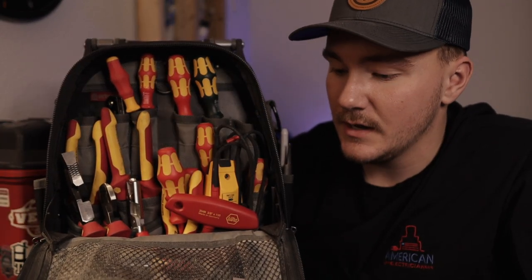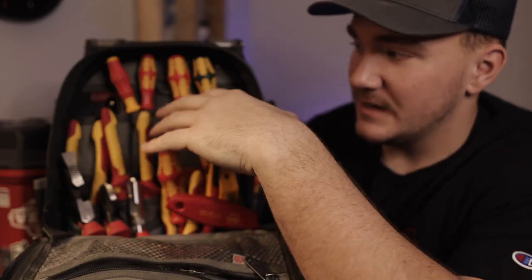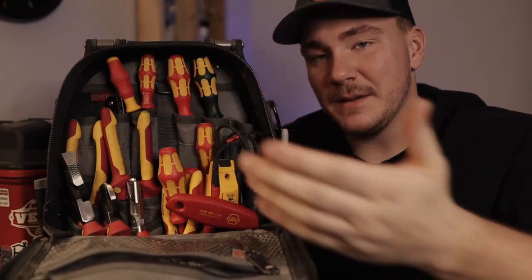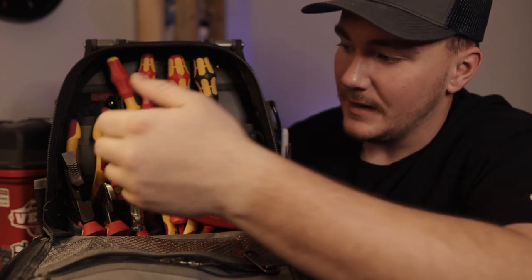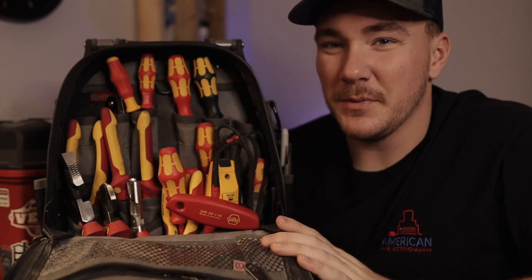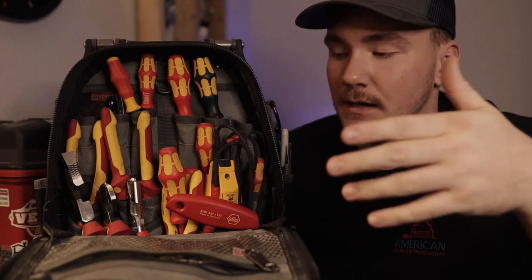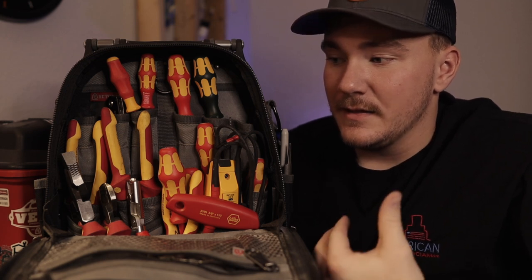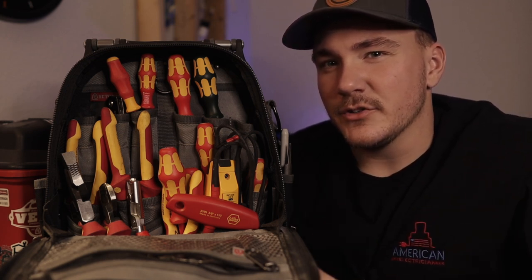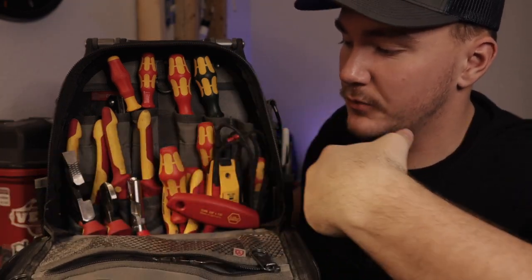Inside you can see a ton of organization and a ton of places to put your tools. What I like to do is keep my screwdrivers up top — it just helps keep things from getting super crazy. Then my pliers I put handle-down inside the bottom, so the heads don't go down there and I know what kind of pliers I'm pulling out.